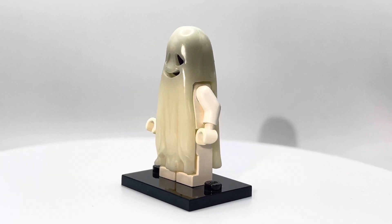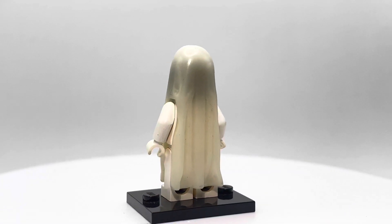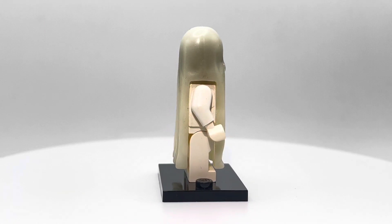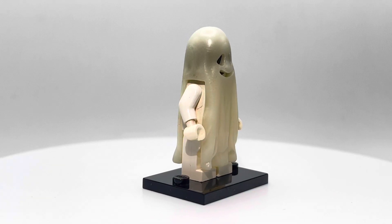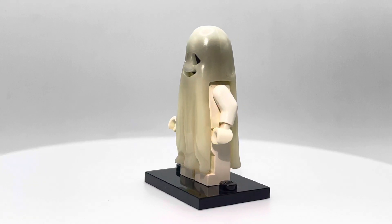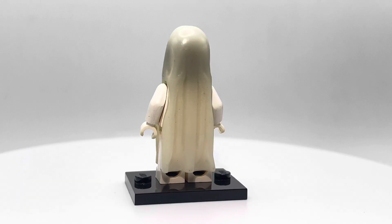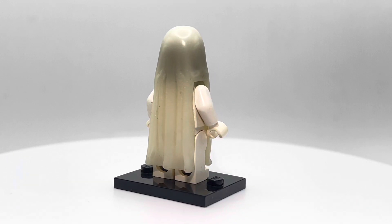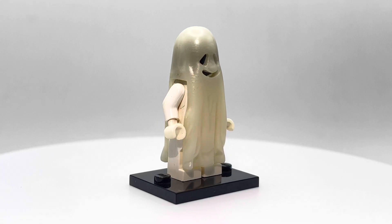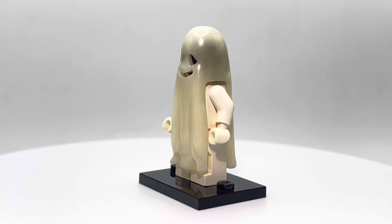Before we get started, I want to say the camera is doing some really weird stuff with this guy. I've been trying to adjust the lighting, but it's not helping too much. It's making it look like a murky green color — the Ghost Shroud. That is not how it actually looks. It actually looks much more like an opaque white color. Sorry if that's a bit of a misrepresentation, but there's not much I can do about it. You can very clearly tell there's just a plain black minifigure head on this, but in real life you really can't. I'm not sure what's going on with that.